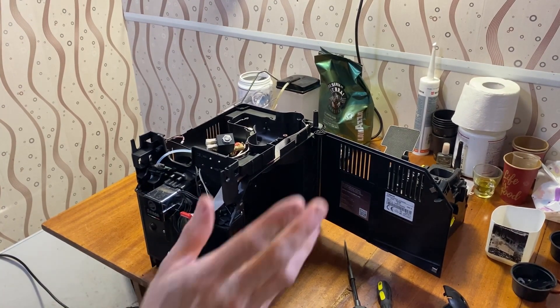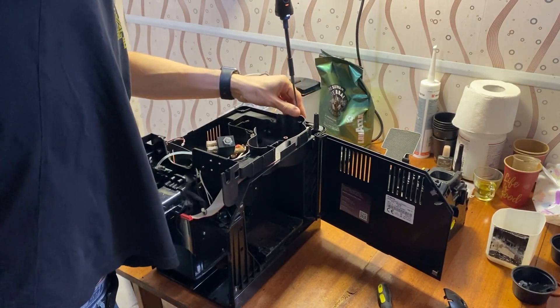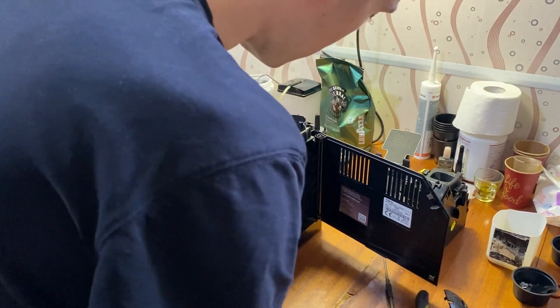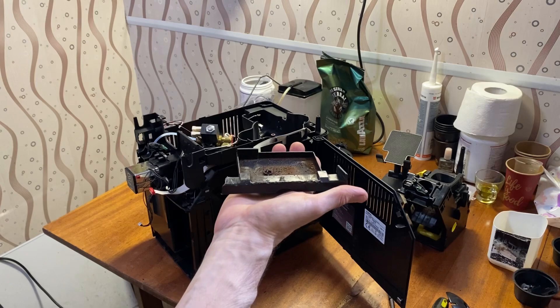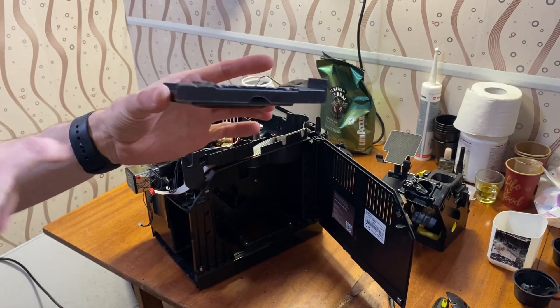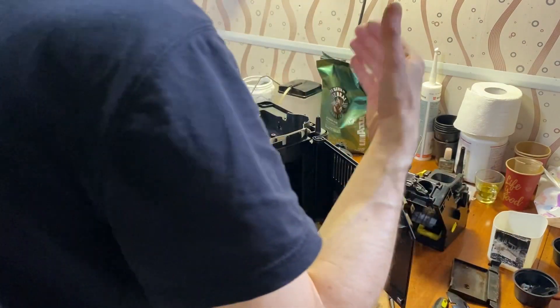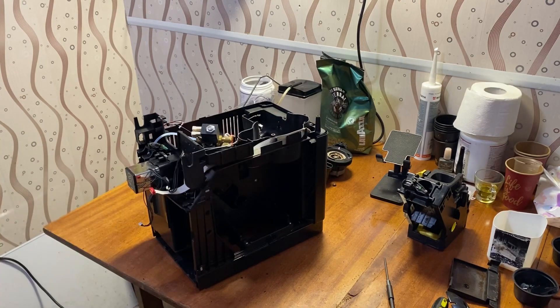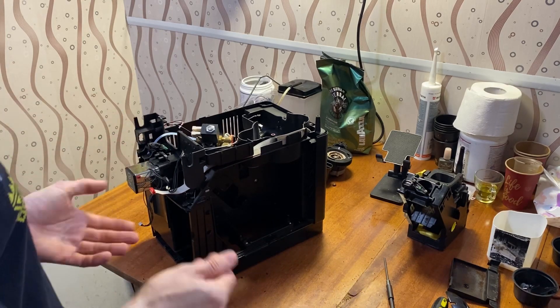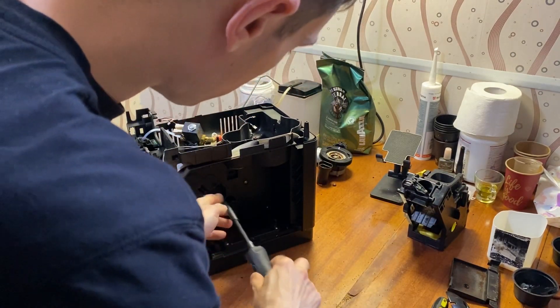Next, unscrew a screw from this side — from the back of the grinder. Then the next screws will be in this part of the machine. Take out this small tray. It has broken parts and must be replaced. I think the people who owned this machine were quite rough with it and broke some parts when trying to clean it.